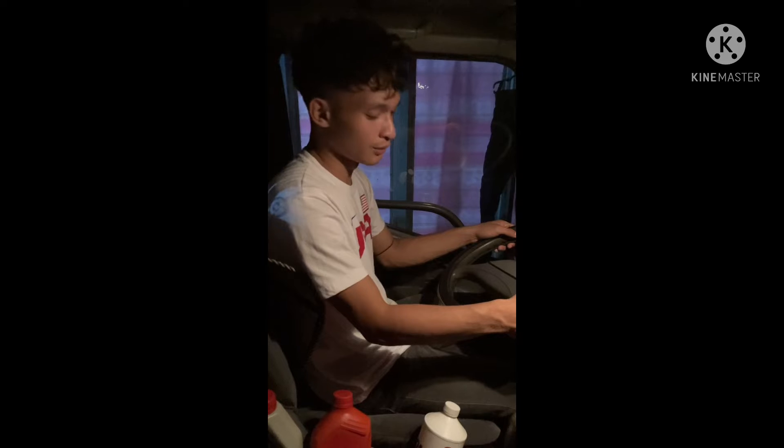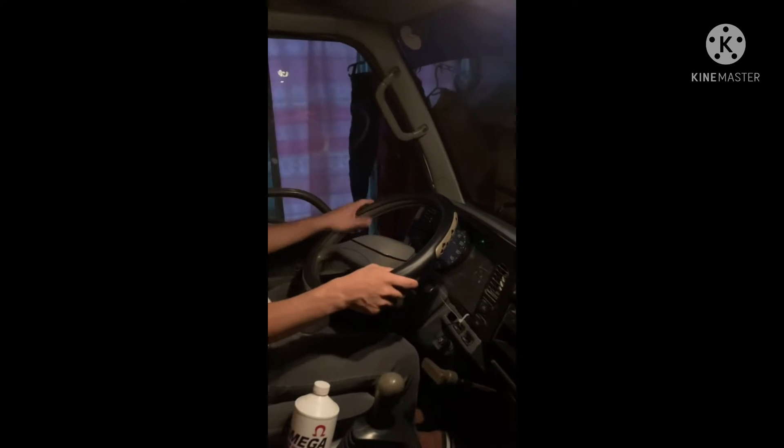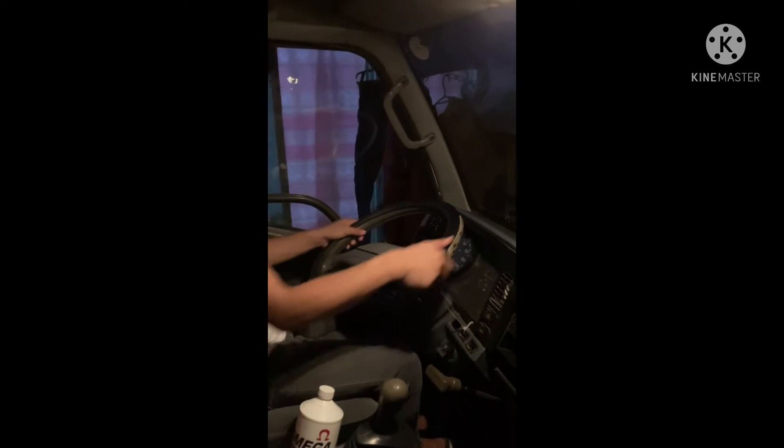Good day everyone, my name is Berkser Ibanez. In this activity for today, we're gonna demo how to U-turn. In U-turn, we need to use a left signal light and the hand position is hand over hand.